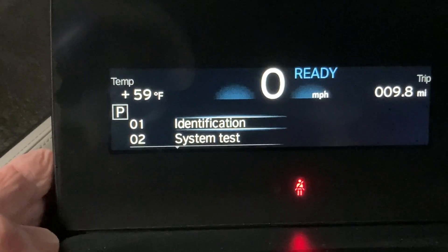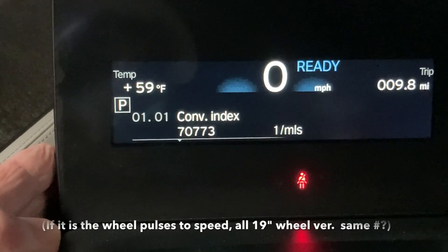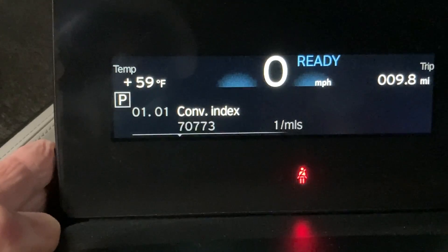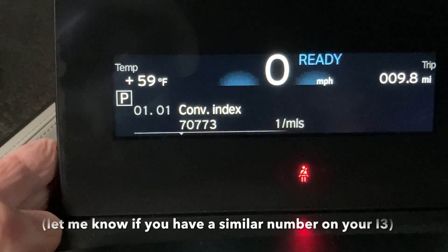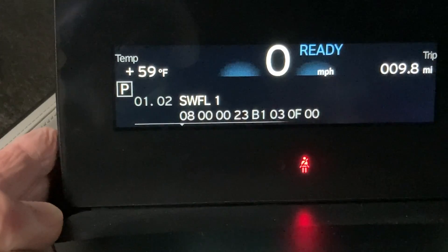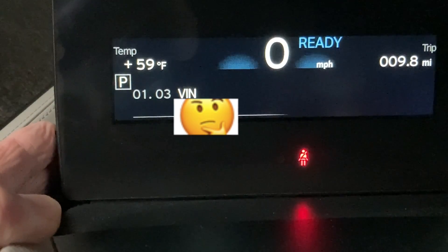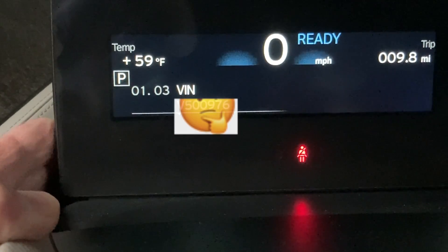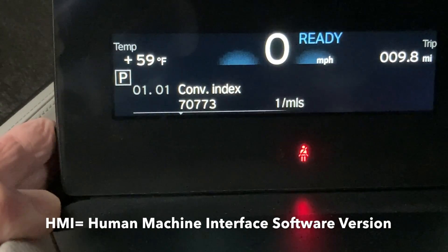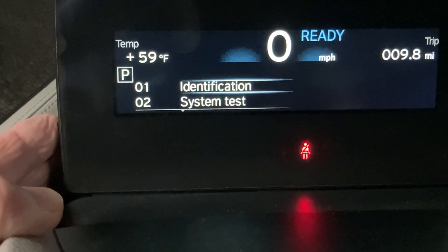In the menu system, the first item is number one, which is the information. You can see there's a conversion index — I think that's the number of pulses from the wheels converted into mileage. Then there's the software version, which is item number two. The next one is the VIN number for the vehicle. Next is HMI version, which I think is for your iDrive.